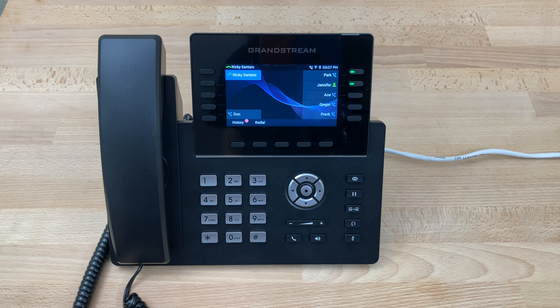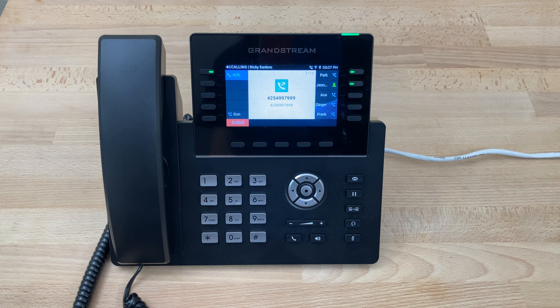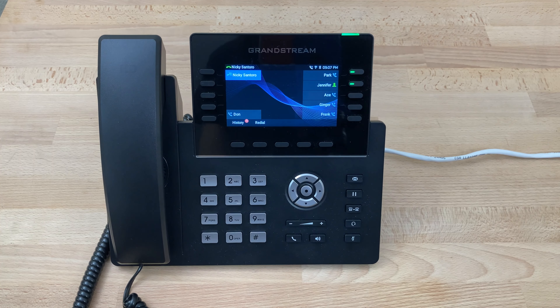If we want to call somebody, let's say Ace, we would just simply press the speed dial key and we immediately dial Ace. And that's how you use speed dial on a Grandstream GRP 2615.